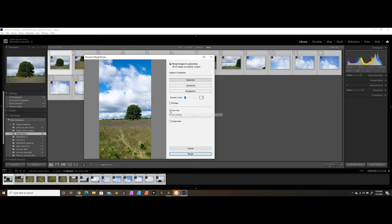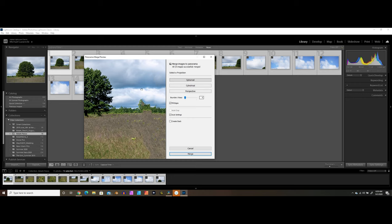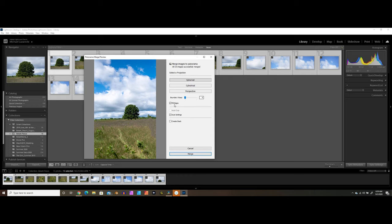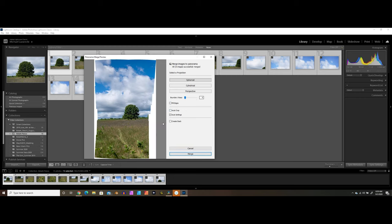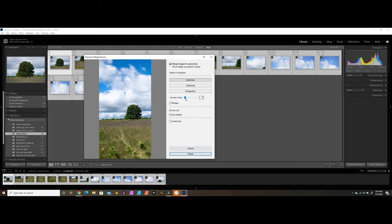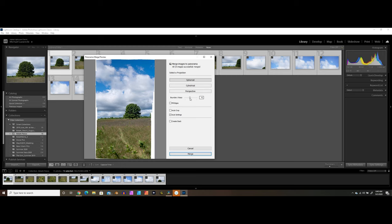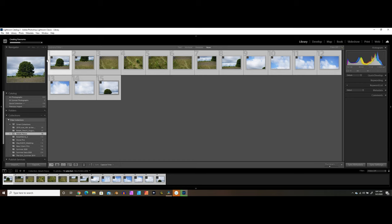The fill edges checkbox — if you uncheck auto crop and then click fill edges, it will artificially try to fill in the stuff around the edges, which is cool. But the problem is if you look closely, you can see seams. So I don't really recommend using that unless it's a photo that won't have too much close scrutiny. I usually leave that unchecked and leave auto crop turned on. Boundary warp basically works with the different distortion that can be created by different lenses when shooting this method. Go ahead and click merge and it's going to take a few minutes to create that panorama image for you.